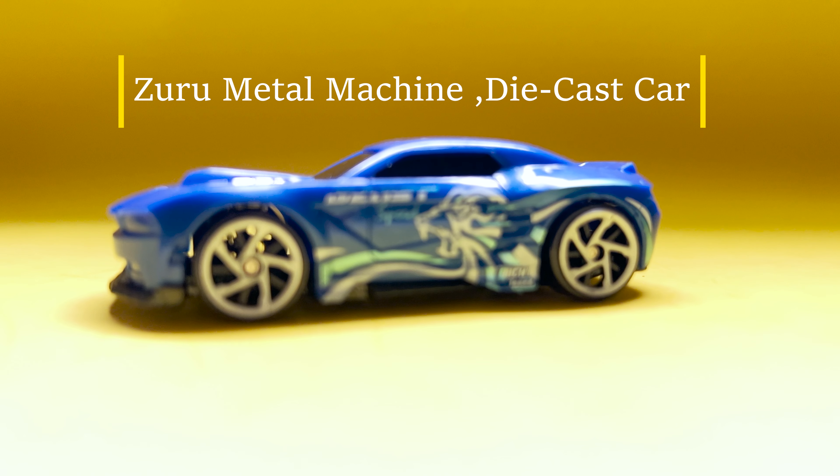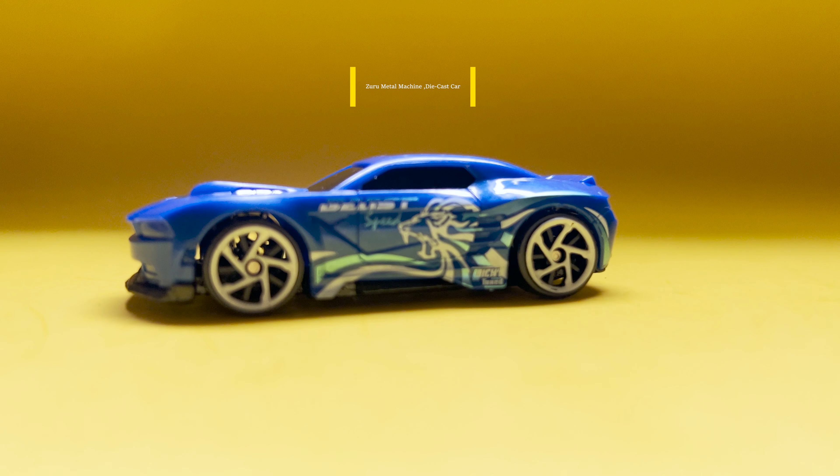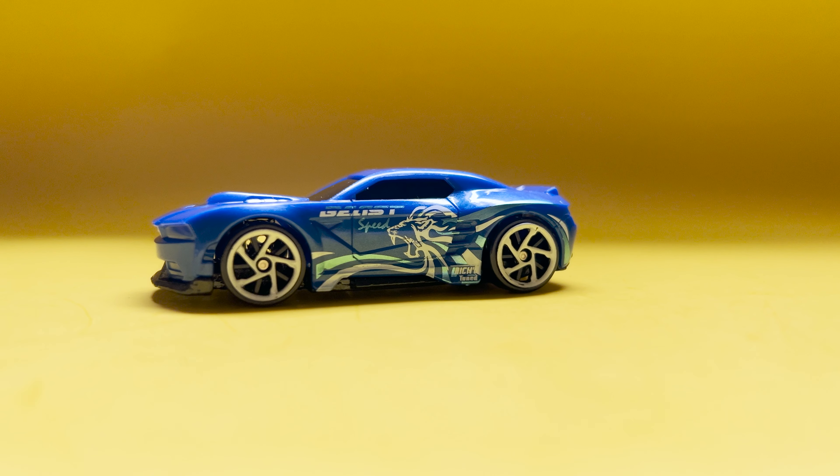Hello everyone, welcome back to Chill with Savvy, I hope you are all doing well. Before we dive into today's topic, a quick reminder: there is an exciting giveaway happening on my channel, so don't miss out the chance.